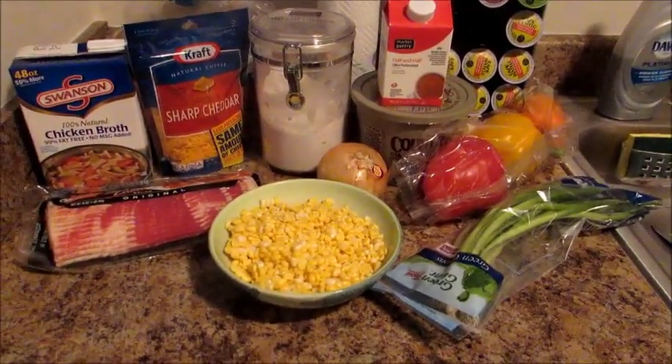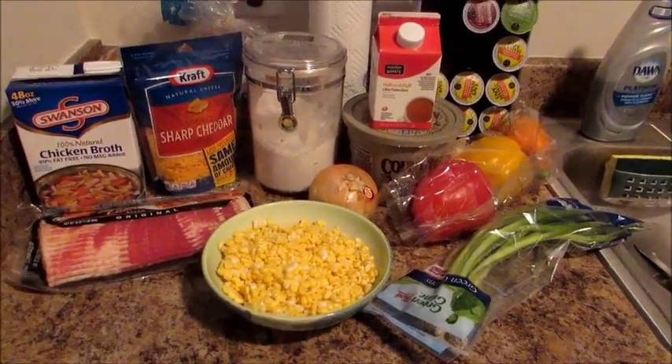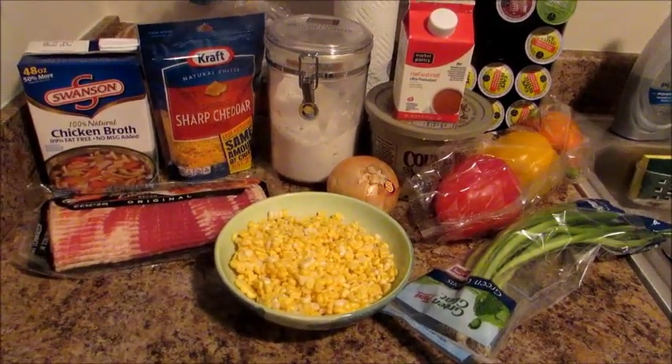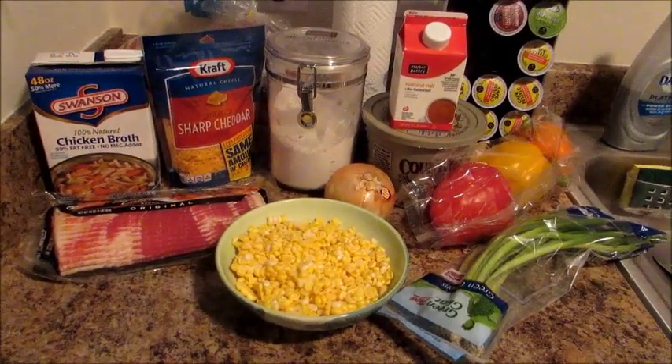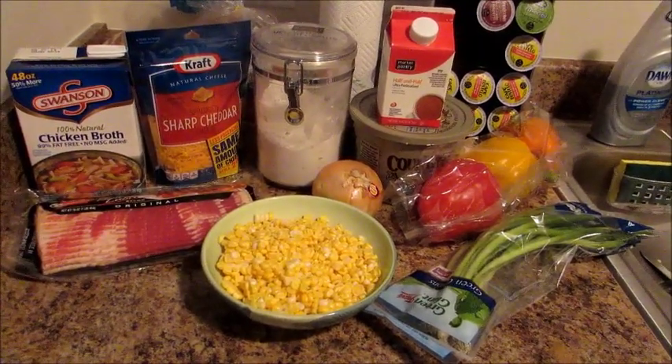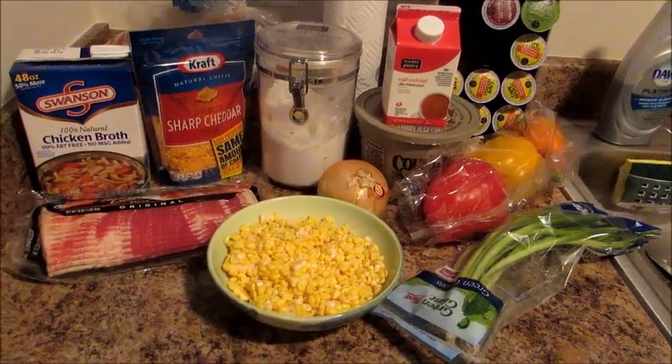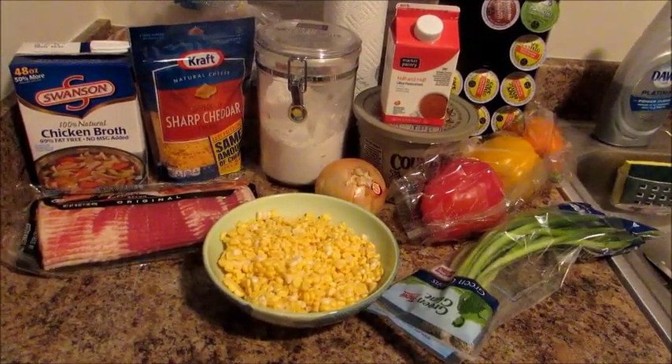I will post her recipe link down below, so if you want to follow her exact recipe without any alterations, feel free to use her link. Again, I'm using cheddar — that's really the only difference, since her recipe calls for Pepper Jack and Monterey Jack.